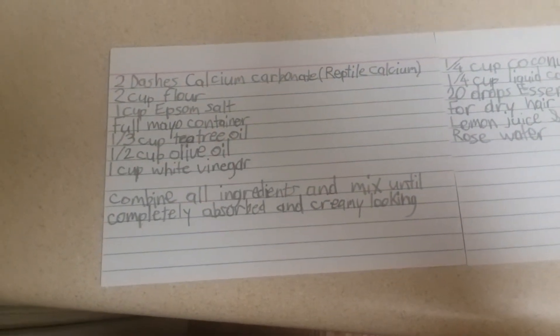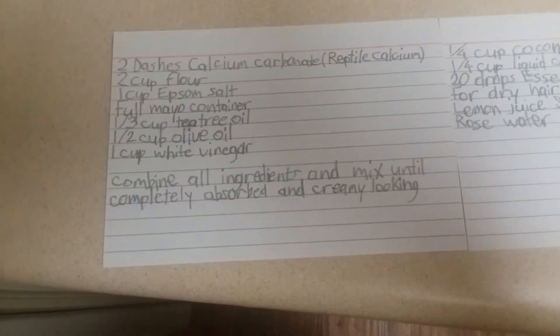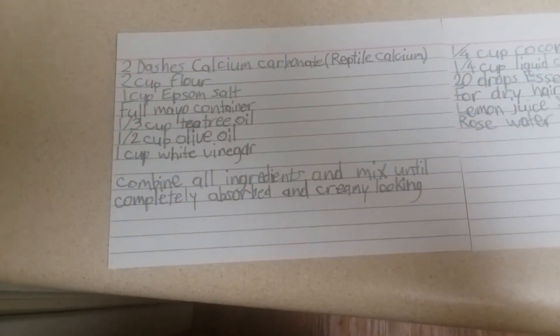One third cup of tea tree oil, a half cup of olive oil, and one cup of white vinegar.